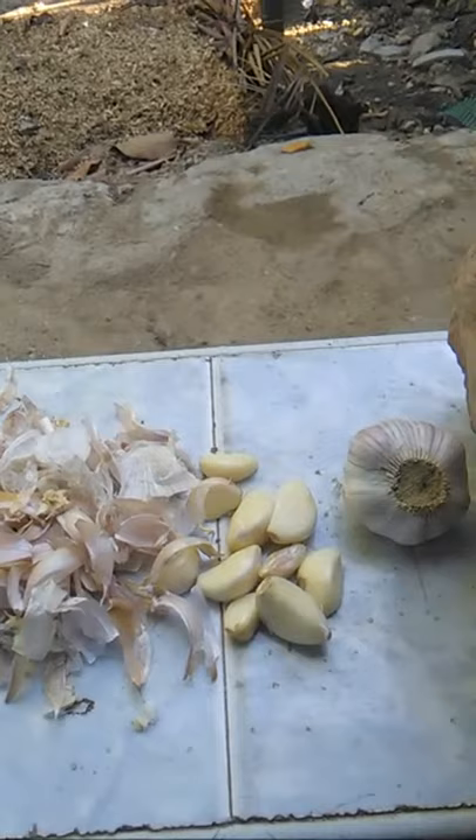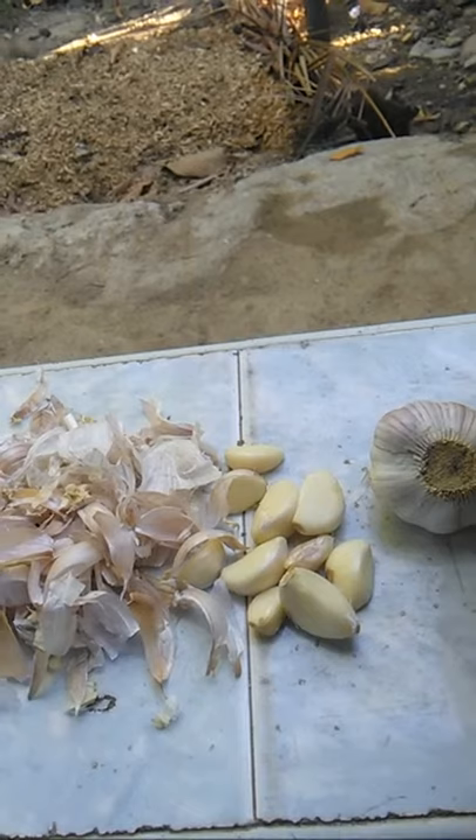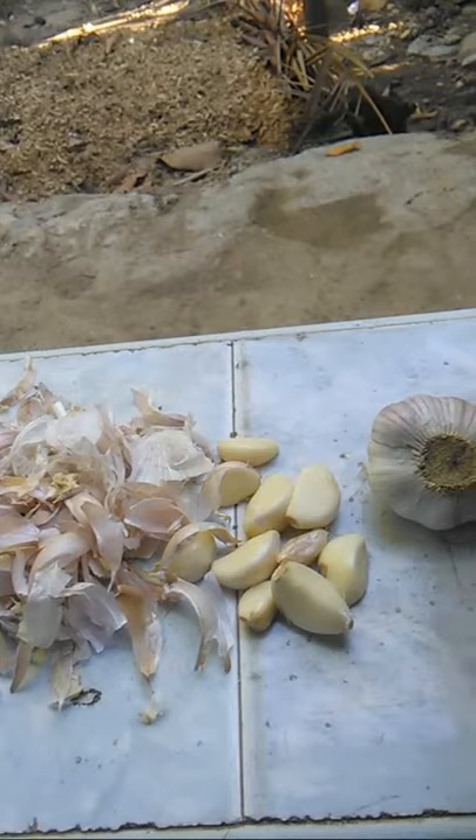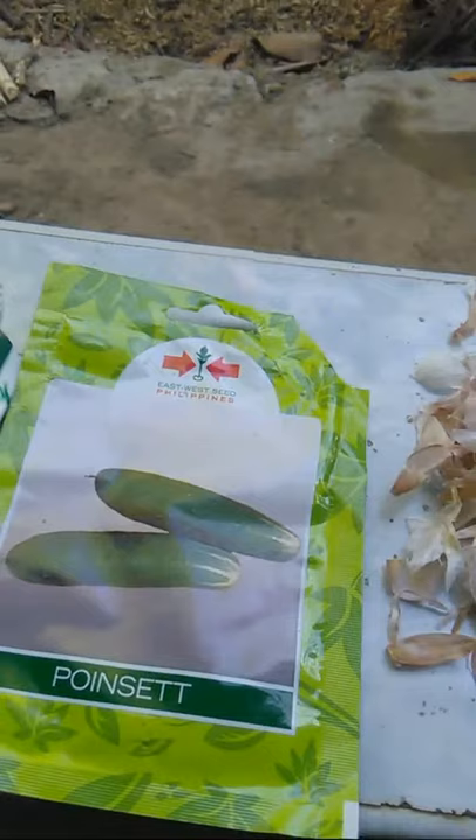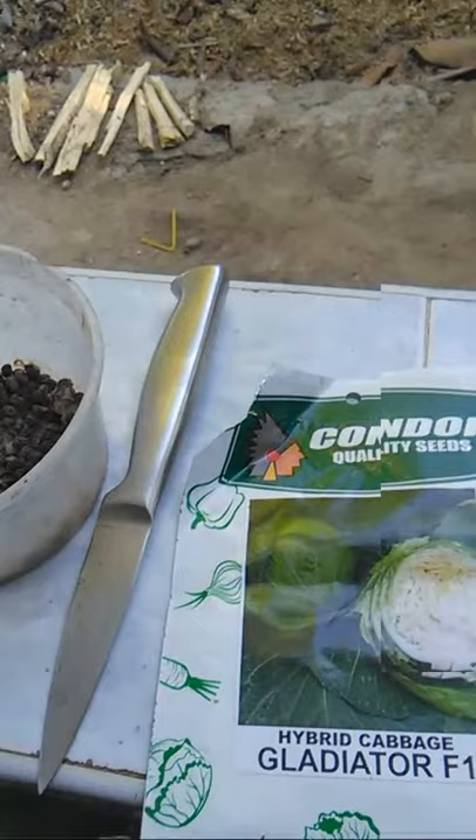Right after making the homemade all-natural insecticides, I also have a surprise for you. I have here seedlings and seeds — cucumber, cabbage, and papaya seeds — and a paring knife or whatever you have available.